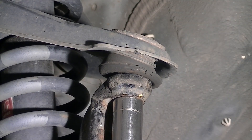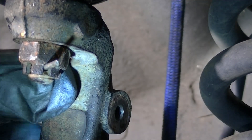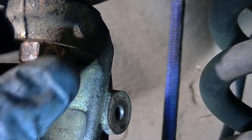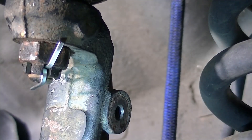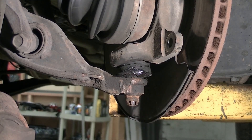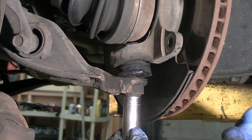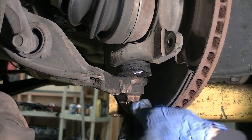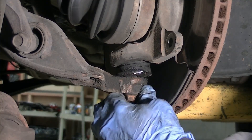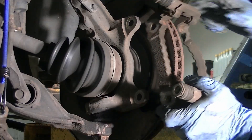Torque the upper ball joint nut to 32 foot-pounds and install a new cotter pin. Torque the lower ball joint to 39 foot-pounds. If the castle nut does not line up with the cotter pin hole, it's okay to keep turning the castle nut until the next hole is aligned. But don't use a torque wrench to do that because it will throw off your torque wrench calibration.